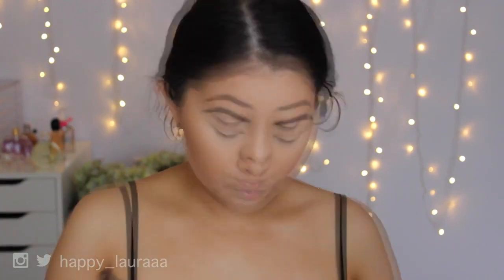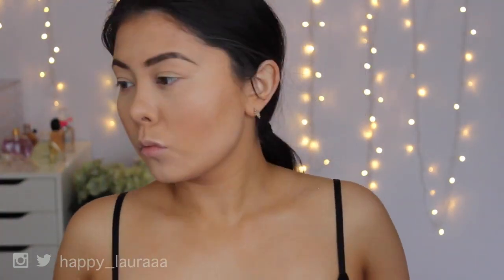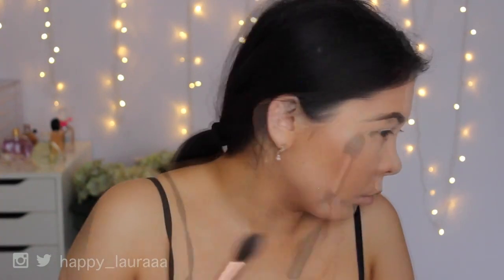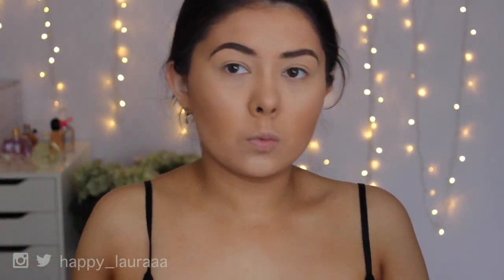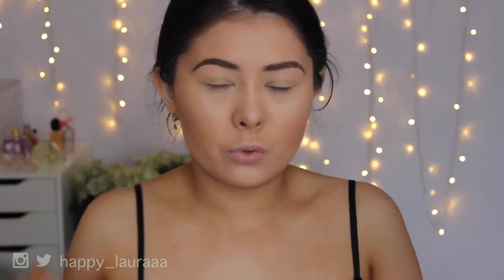And then I'm going to contour out my jawline. So to highlight the face, I'm going to be taking the top shade here — it's called Rush. I don't know if I like this one. It's quite chunky. This is definitely a more chunky highlight instead of a smooth highlight because I dusted a little bit on the top of my eyebrow and it was just all chunky glitter.